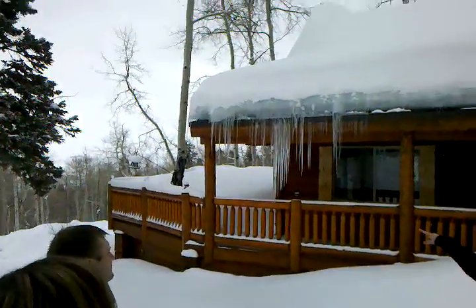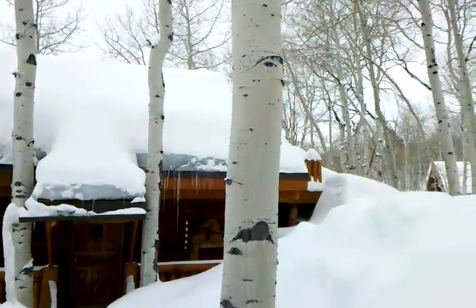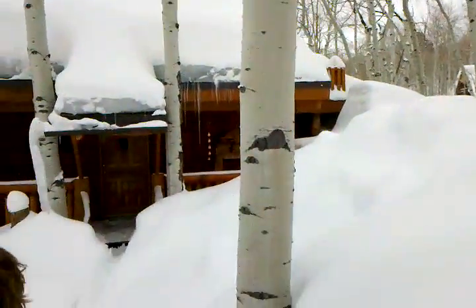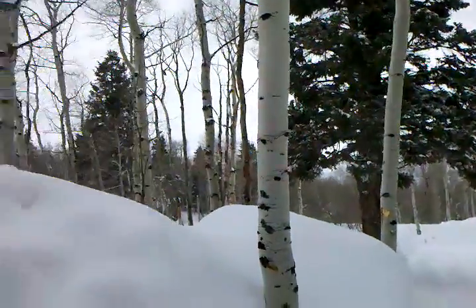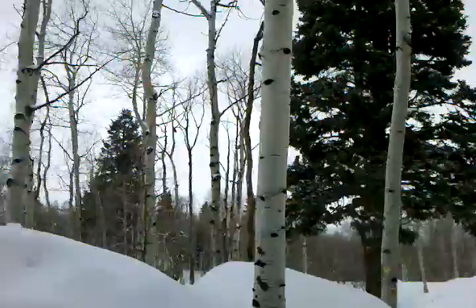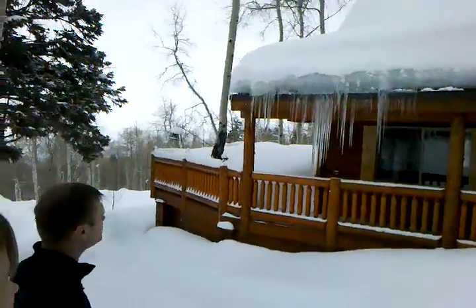I tell people up here, this is like Home Depot quality heat tape — just the little ones, the little coils. If you're going to live or have a cabin up in Timberlake, it's worth spending 900 bucks or whatever it is — that's about what it would cost to do this one — to get a roofing contractor to come up here and put in that commercial grade heat tape.